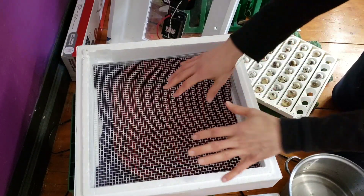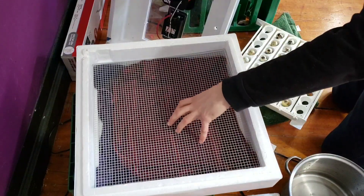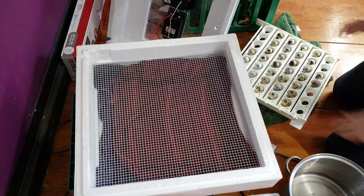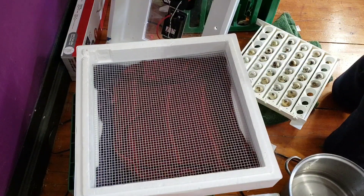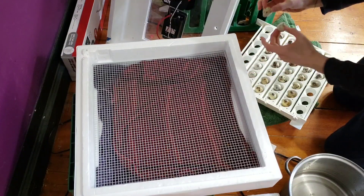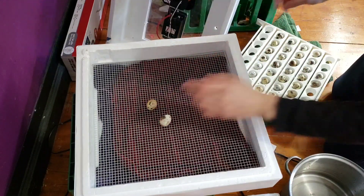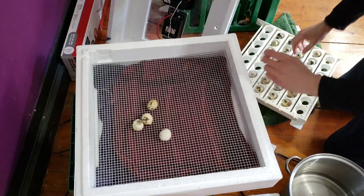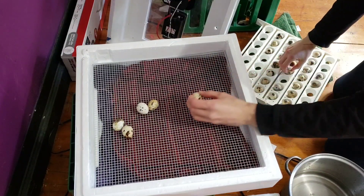So I put the very wet, very hot towels — had them soaking in hot water here in a bucket — and now I'm trying to dry off my hands before I touch the eggs and start putting the eggs in.